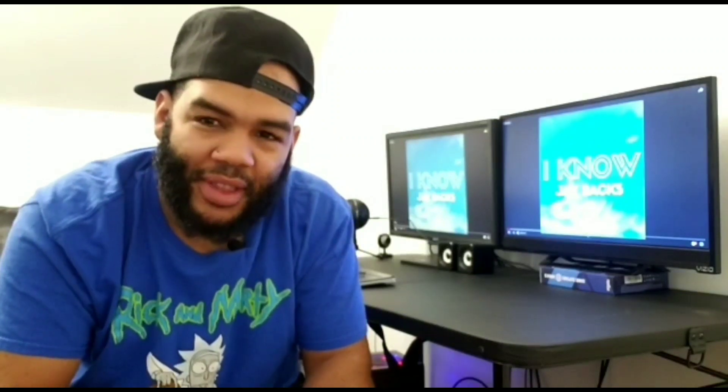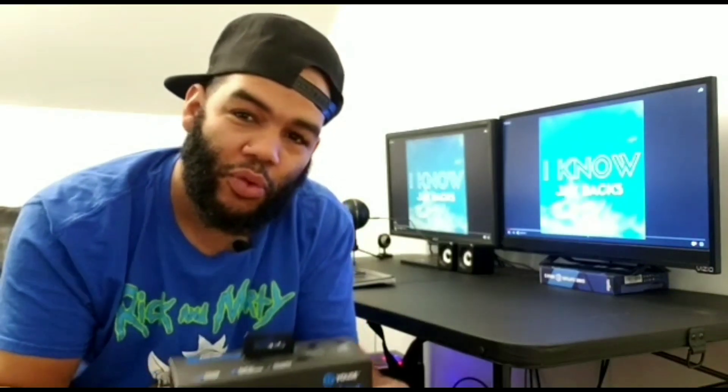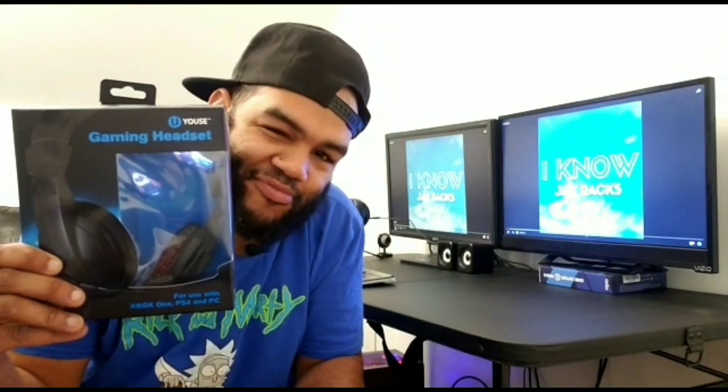Welcome back to my channel guys. If you're new, make sure you subscribe and activate the little bell so you get notifications every time I post a new video. Today we're gonna be unboxing the Five Below gaming headset. Let's get it.